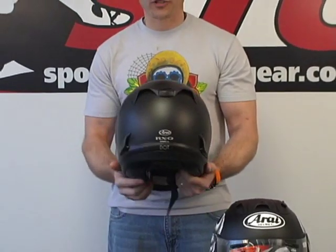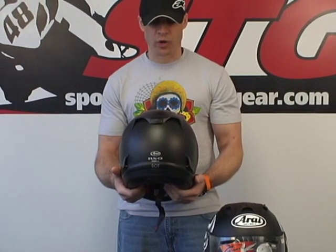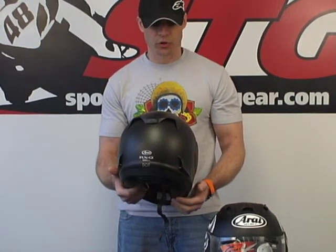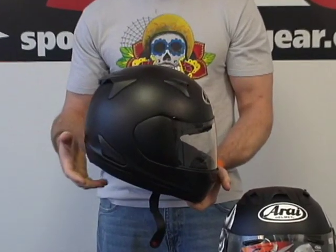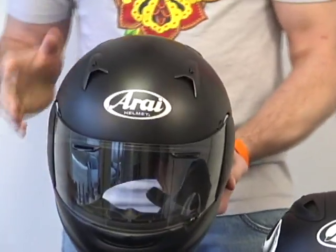I'll preface the rest of the review by saying we have not had the opportunity to ride in this helmet yet, as it is wintertime here in Michigan and it's really cold, so we're not able to properly evaluate it while riding. Something that I think is very important to note is this.